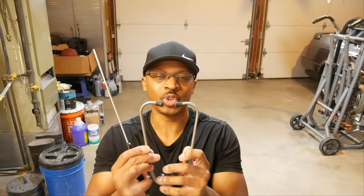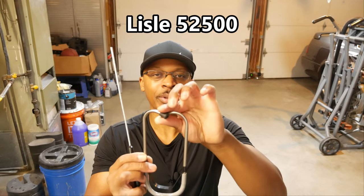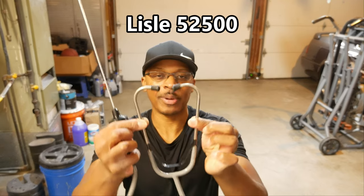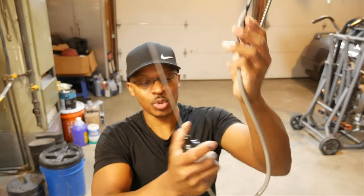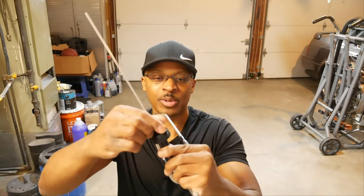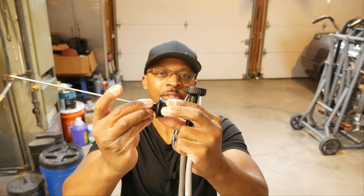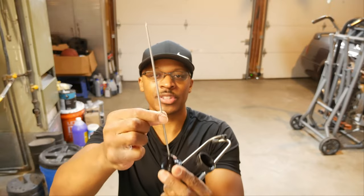Let's take a closer look at this tool before we talk about its uses. This one happens to be the Lyle 52500. We've got a couple ear pieces here, we've got the binaural, we've got this long tube that goes to this chamber, and then inside this chamber if I unscrew this we've got a diaphragm there to help amplify the sound, and then we've got this aluminum wand here for probing. Basically one of the uses of a tool like this is for just about anything where you need to amplify sound or isolate sound.